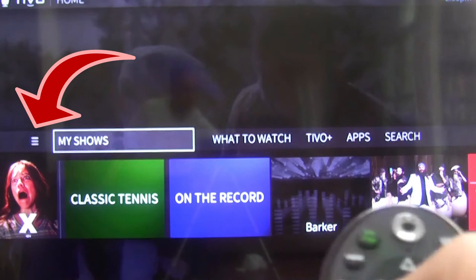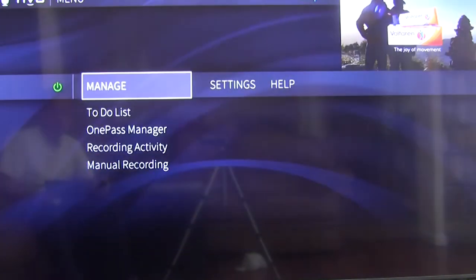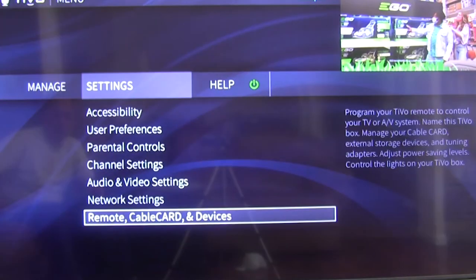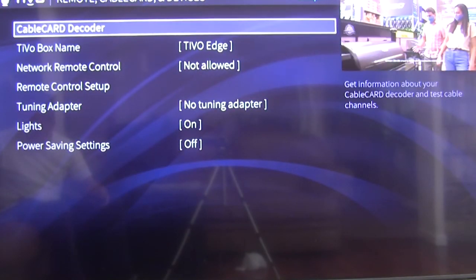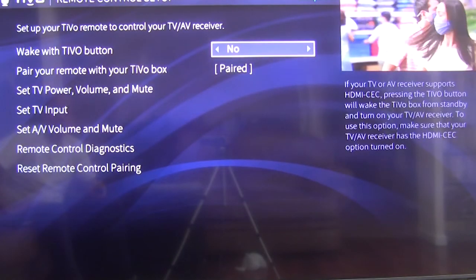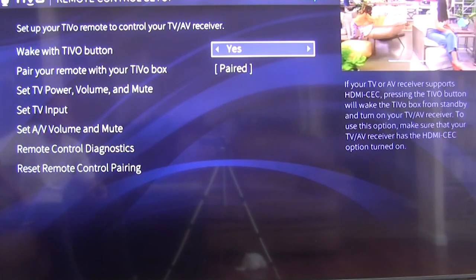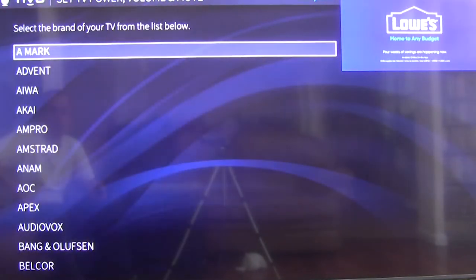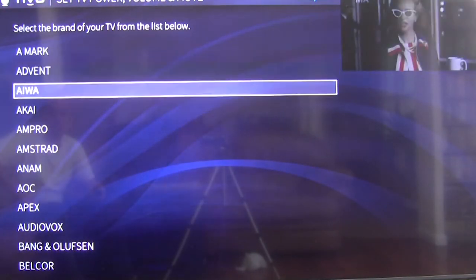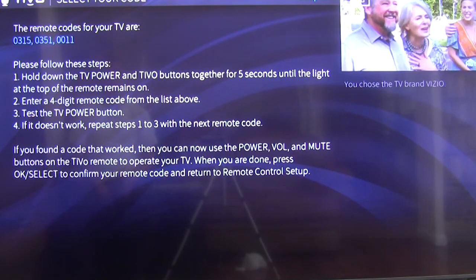Select the three-lines menu on the left. Choose Settings, then select Remote, Cable Card, and Devices. Select Remote Control Setup. Change 'Wake with TiVo button' to Yes. Select Set TV Power, Volume, and Mute. Pick the brand of your TV from the list. The remote codes for your TV will be shown — follow the instructions on the screen.